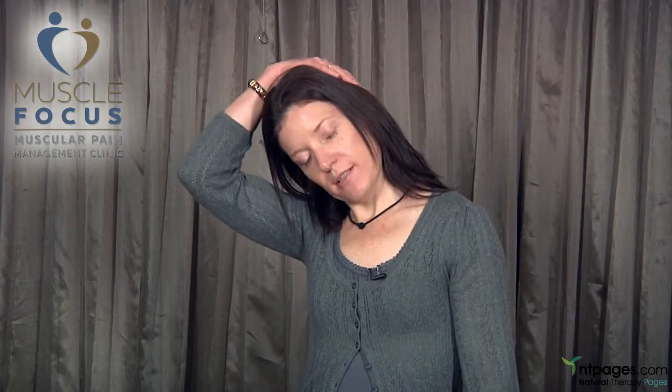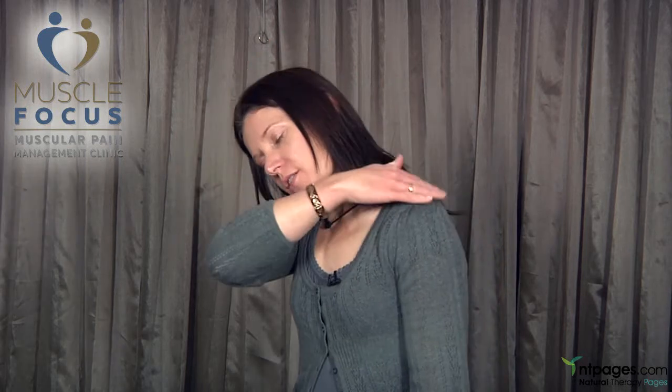Another stretch you can do is a simple upper trapezius stretch. You'll feel the stretch all the way up here and it feels great. Again, two breaths.